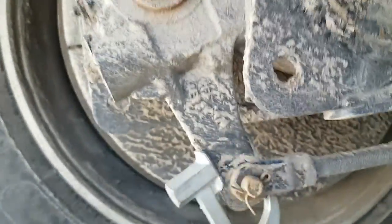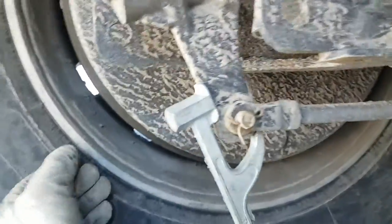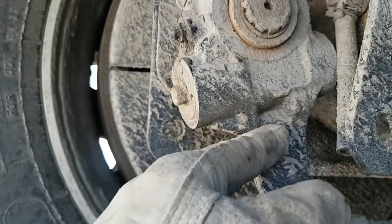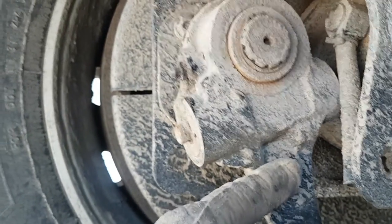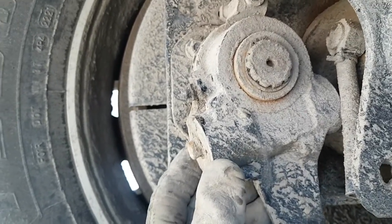You want to measure within three quarters of an inch or less. If not, you will have to adjust it with this screw. These are automatic slack adjusters. Sometimes they will rust up and will not work, so you may have to replace it. You may have to look into that.